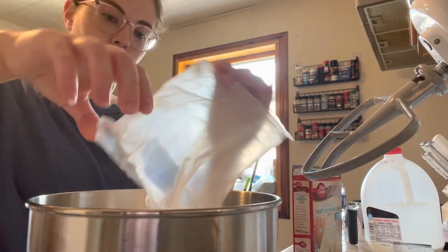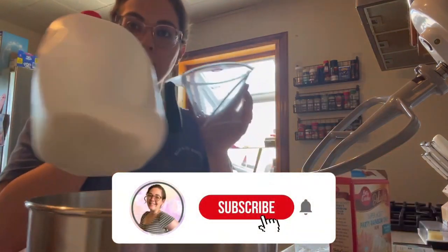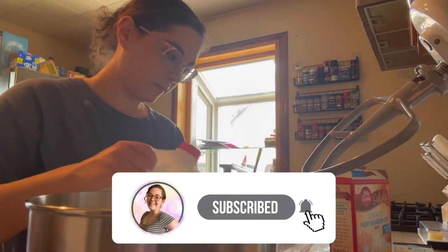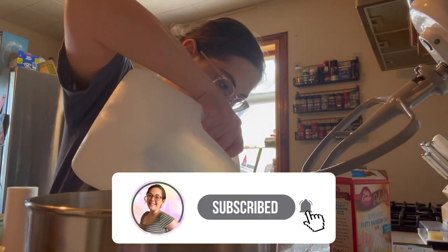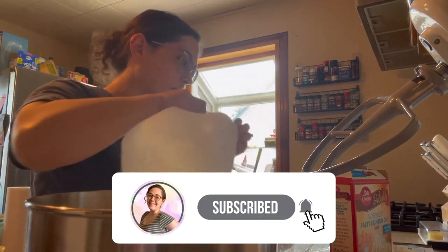I'm just going to go ahead and get all my ingredients in my KitchenAid mixer bowl. If you don't have a KitchenAid, you could easily whisk this together by hand or use an electric hand mixer — just use whatever you have available.